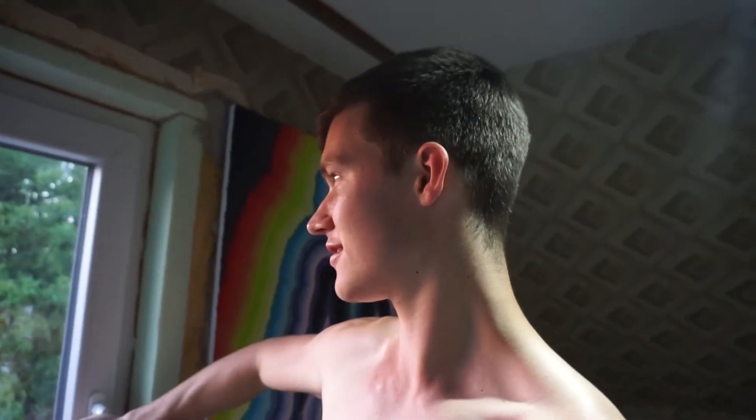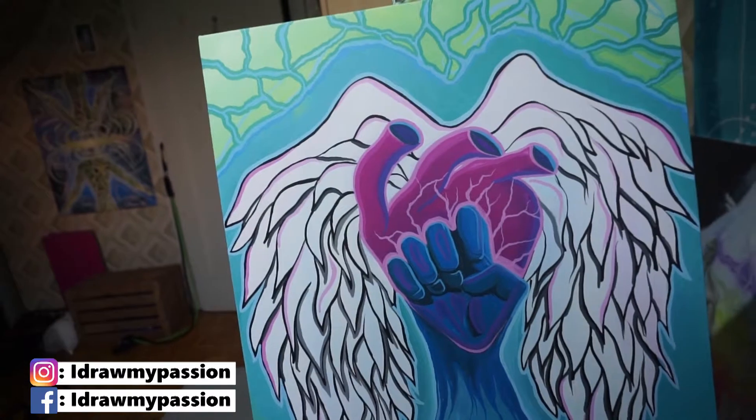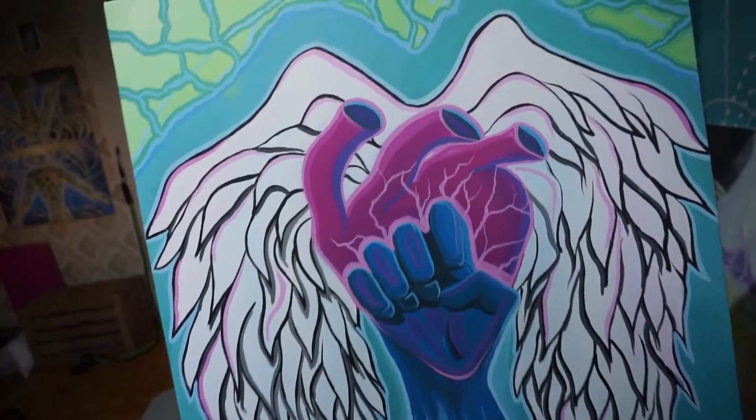We are back, and this time with an already finished painting. How good is that, right? I'm kidding. So let's check out how I painted this, and later we can talk about the meaning. Enjoy the video.